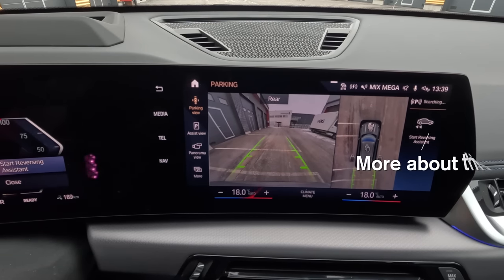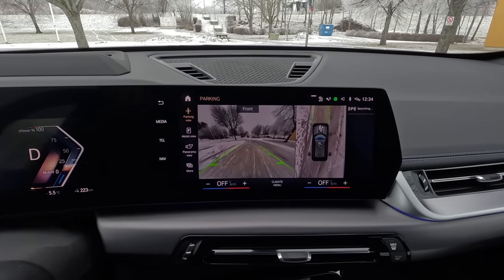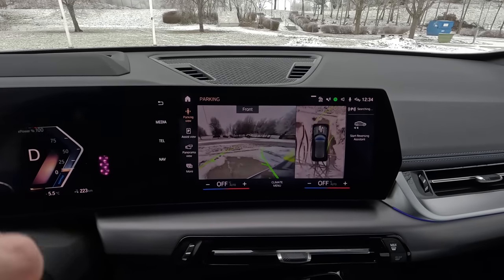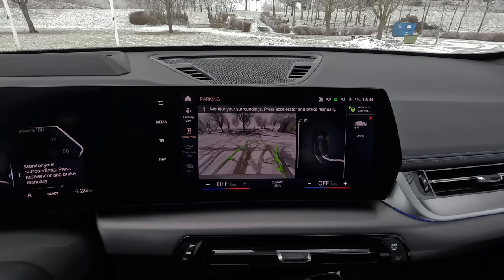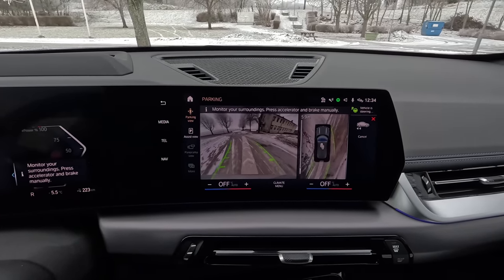There is also a cleaning function for the rear view camera, activated at the same time as you activate cleaning for the rear window. The car also remembers the last couple of hundred meters you are driving when parking. So if you park into a tight spot — maybe in a parking garage — and want to easily move out, you just use the reversing assistant on the display, put the car in reverse, and the car reverses in the exact same path you entered. This can be very useful in tight situations.